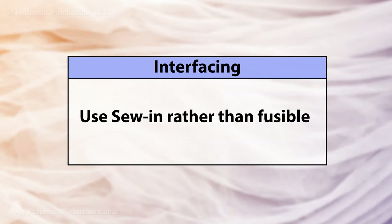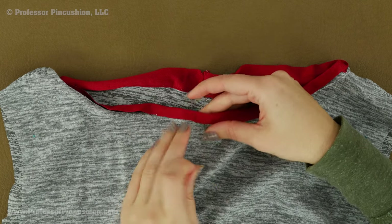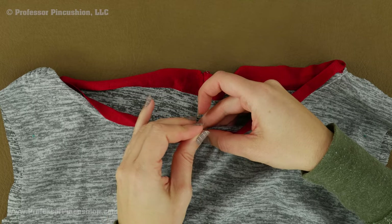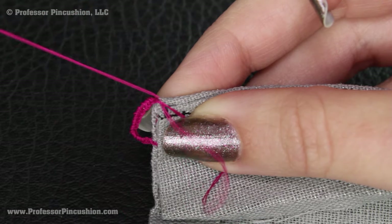If you need to use interfacing, you should use sew-in interfacing. For necklines, consider doing a knit facing instead. You can watch our video tutorial if you need help with this. If your garment requires buttonholes, consider doing thread button loops instead.